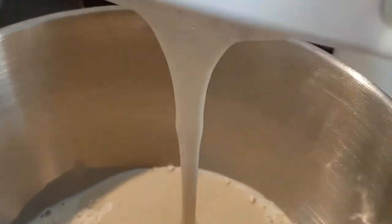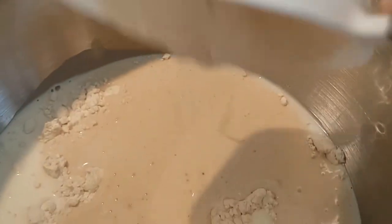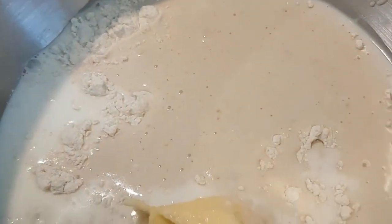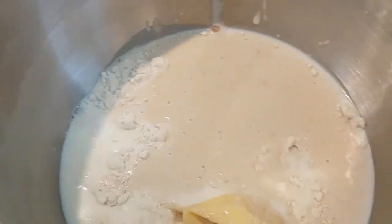It's a very yeasty mixture, a little bit runny because it is the discard — it hasn't been fed, which is most important. So that is all of our dough ingredients and we're going to put that on the stand mixer now.